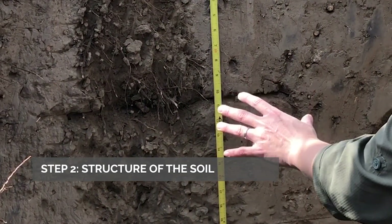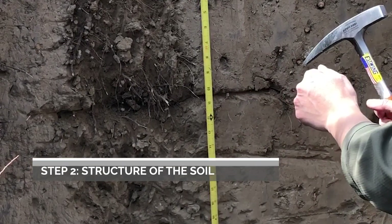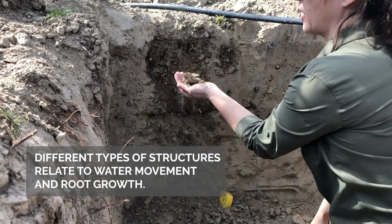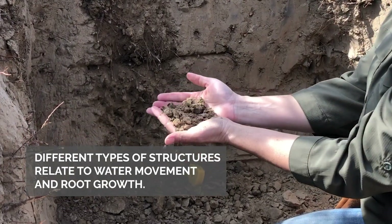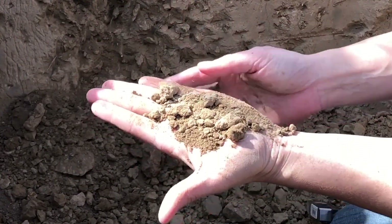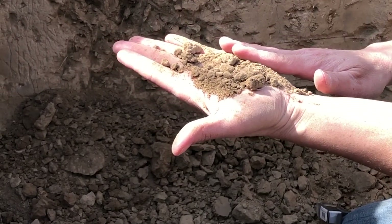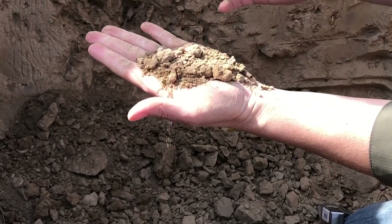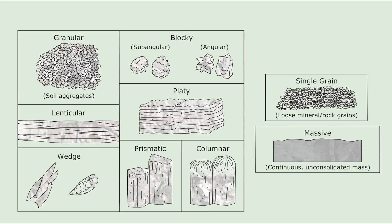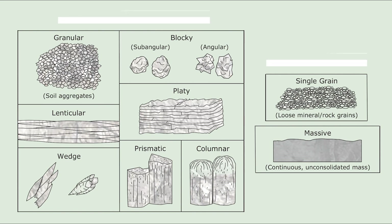Another inherent characteristic of the soil is the structure, and we're going to define the structure by its grade, size, and type. Here we are looking at the structure of this soil by collecting it in our hands. A structure can be weak, moderate, or strong depending on how distinctive it is, and size goes from very fine to coarse. This soil can be classified as moderate, fine, granular structure. You can relate structure to the origin or formation of your soil and also to how water moves throughout the profile. These are conditions that are highly inherent to the soil type.